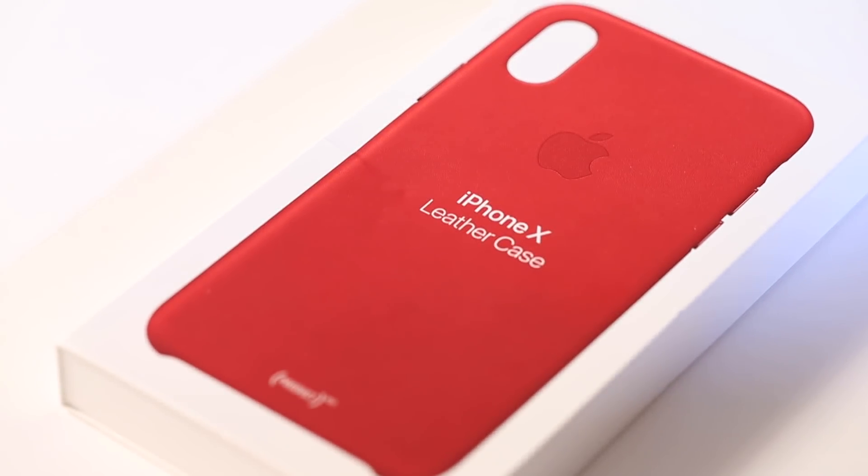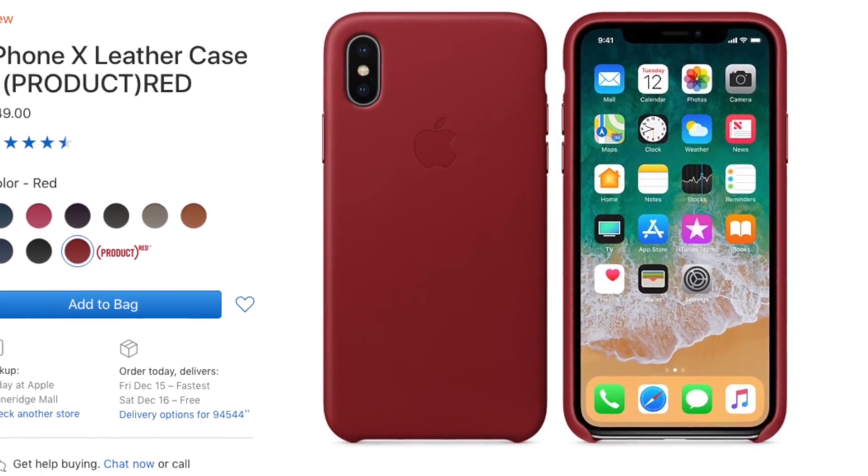Hi guys! I hope you're doing well. Thank you for clicking on this video. My name is David and welcome to UTekpia. Today we'll be looking at the Apple iPhone X leather case. I usually don't spend more than $20 on a phone case, so I'm curious — is this $49 case from Apple worth it? Let's unbox it and find out.